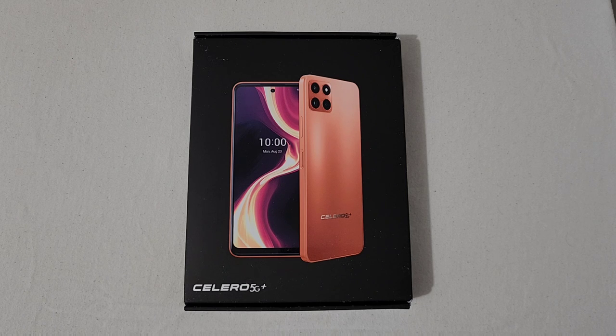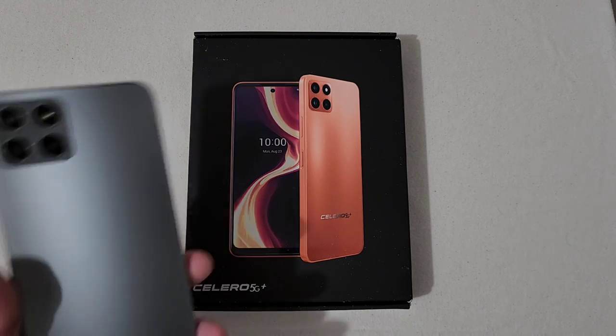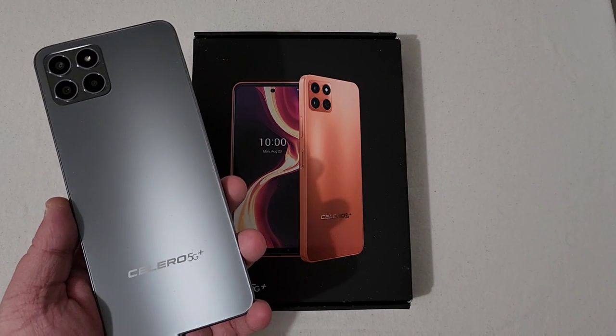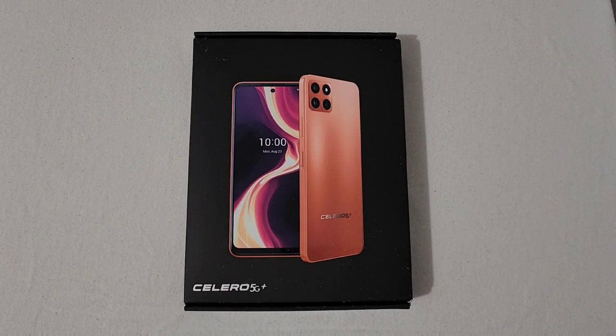First things first, I want to give a special thanks to Dish and Boost Mobile for sending this version of the Celero 5G Plus out for unboxing and reviewing. I've already unboxed the silver version of the Celero 5G Plus and I have been using it with my Boost Mobile SIM card and the experience has been pretty good.